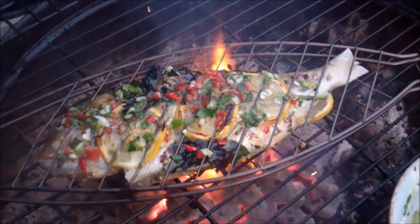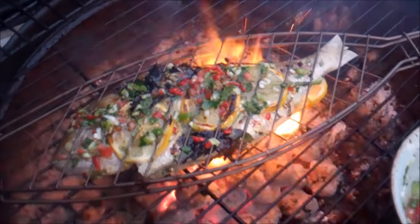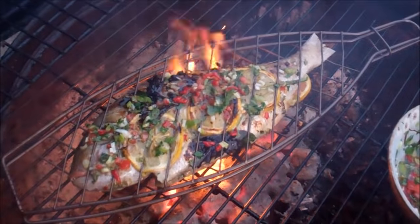It's Chris from caribbeanpot.com — always a pleasure to have you guys here in the kitchen with me. Remember to click subscribe, leave comments below, and I'll have this recipe posted on caribbeanpot.com within the next 24 hours or so.